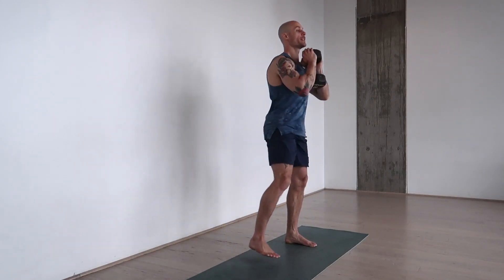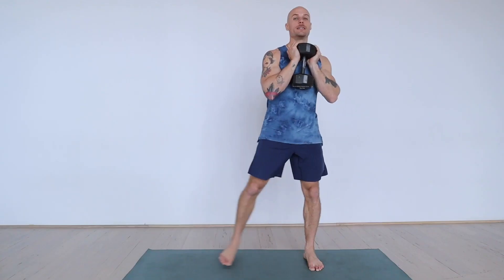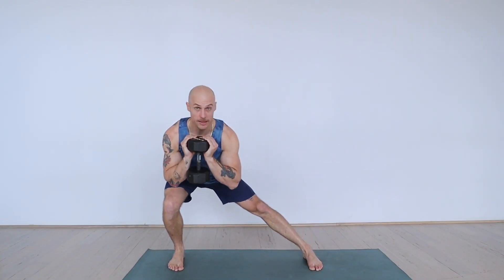It's dynamic in the fact that we're moving back and forth. What we're not doing is a lateral lunge where one leg stays straight.